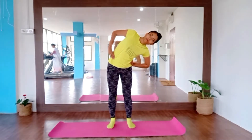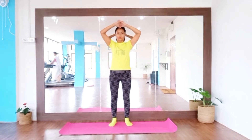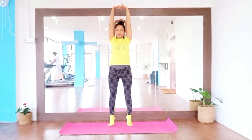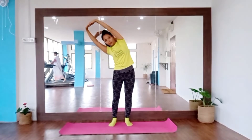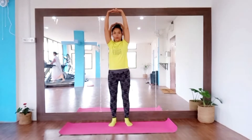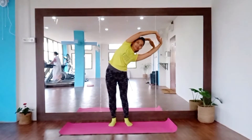Up, low, straight. This is the seventh form of movement. Up, fingers interlocked. Exhale, left side bend, inhale, front. Exhale, right side bend, inhale. Straight.